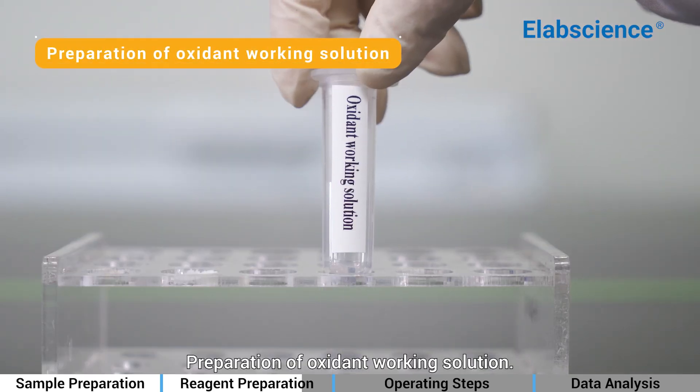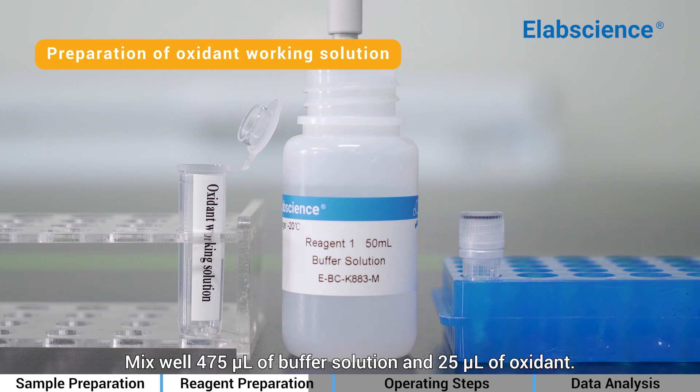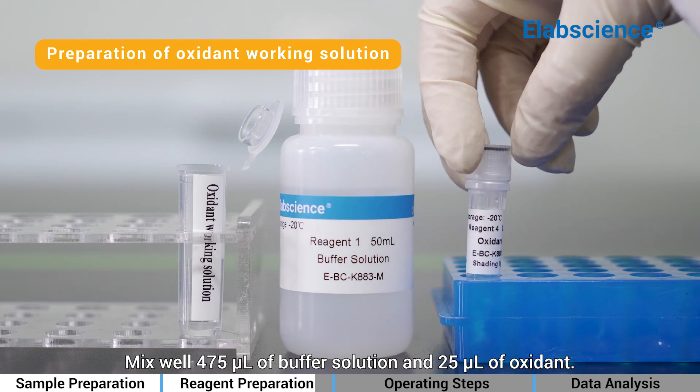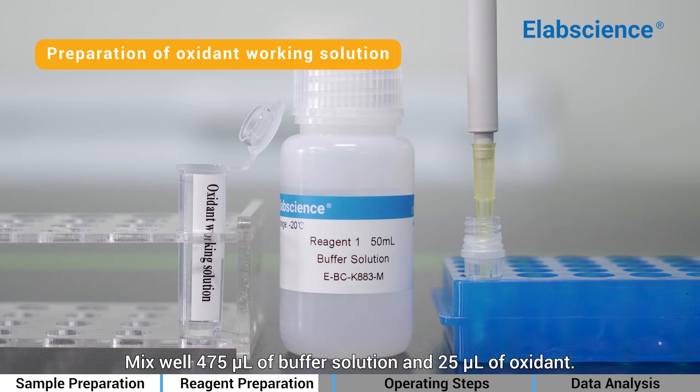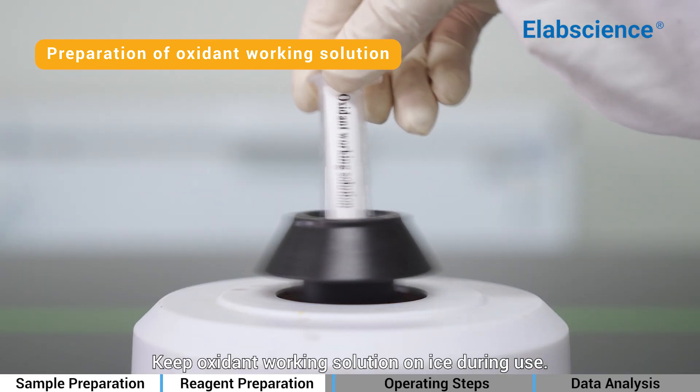Preparation of Oxidant Working Solution: Mix well 475 µL of buffer solution with 25 µL of oxidant. Keep the oxidant working solution on ice during use.